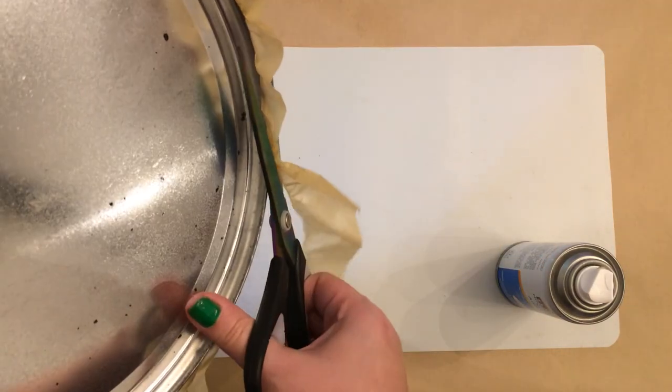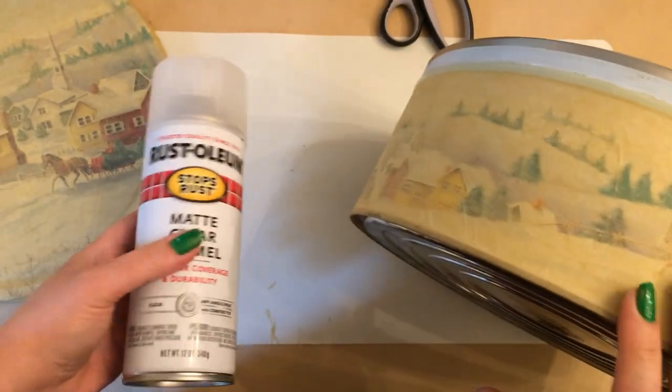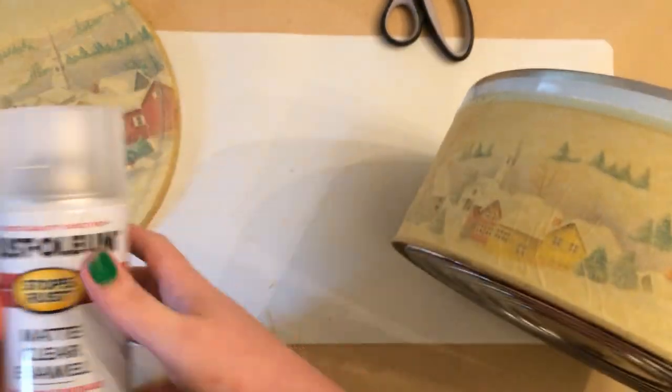And then once that glue set up, I did go back and do a clear coat over the top.